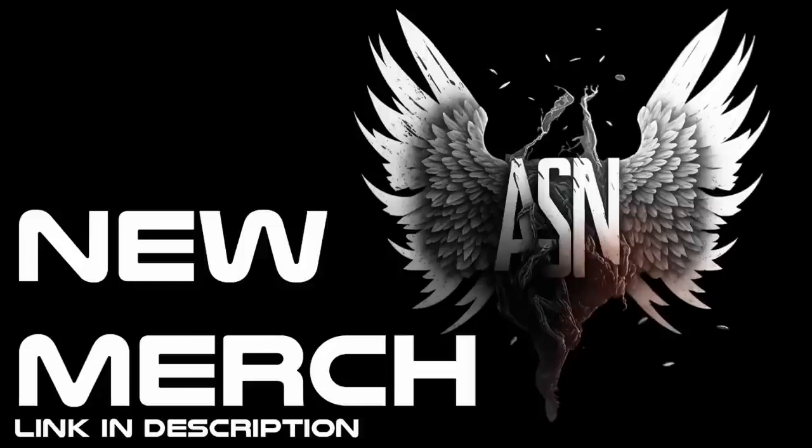Greetings, ladies and metal gents, and welcome to this narration of the web series The Lost Terran. If you are new to the series, there is a playlist listed in the description. And as always, I hope that you enjoy.